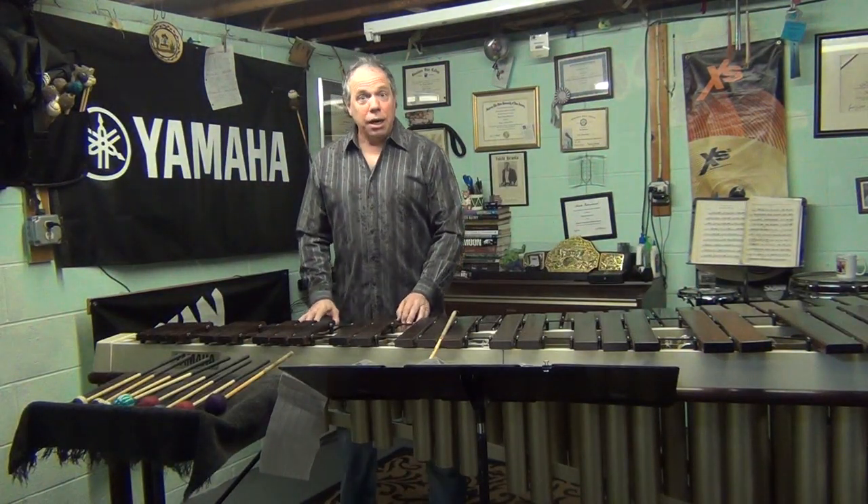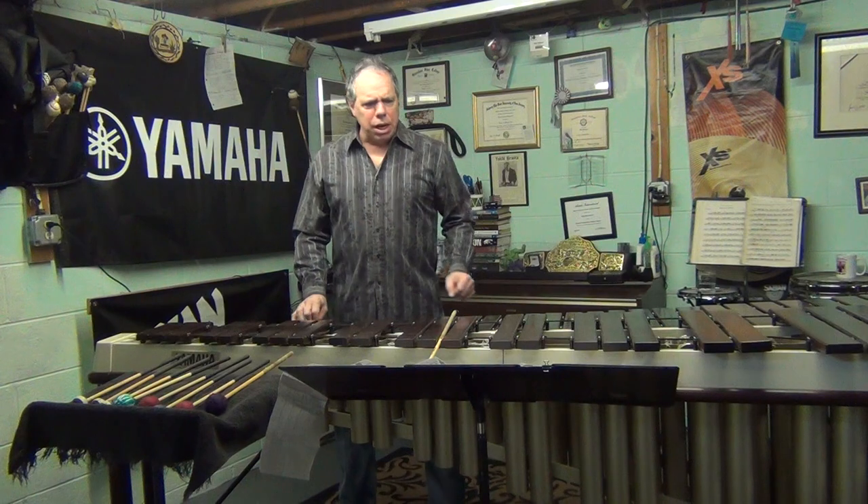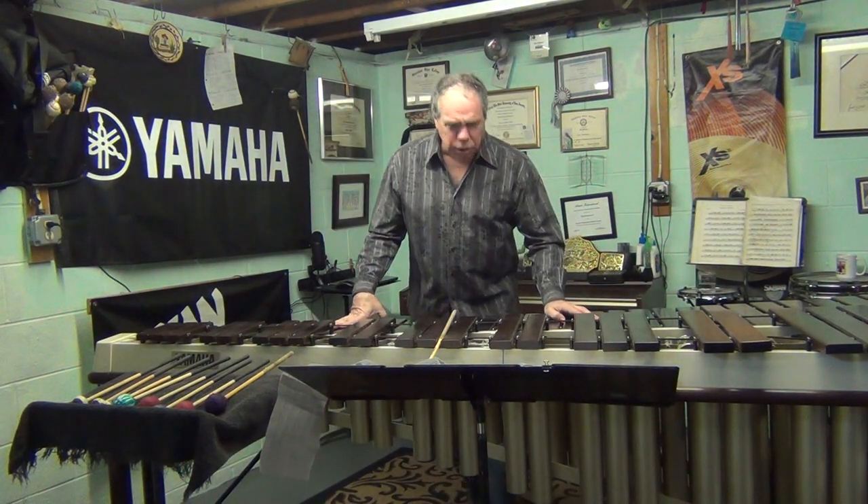My name is Greg Janascoli, and that was just a performance of Rain Dance by Alice Gomez and Marilyn Reif.